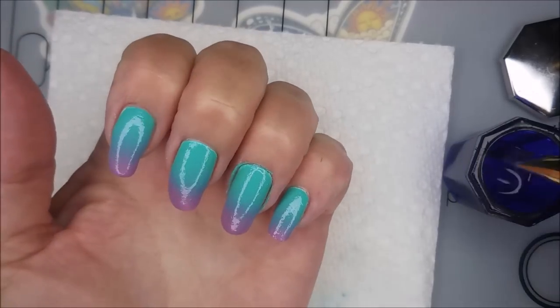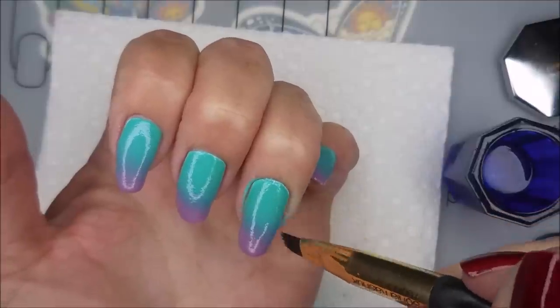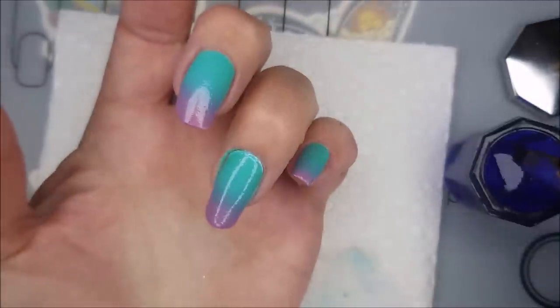Now we're going to do a little bit of cleanup with some acetone and a cleanup brush. You can use regular nail polish remover — you don't have to use acetone. I'm just quite impatient, so the pure acetone seems to work faster.